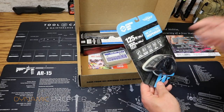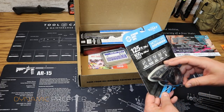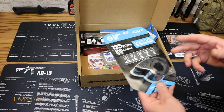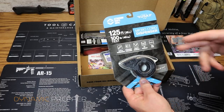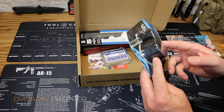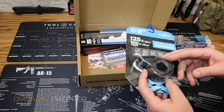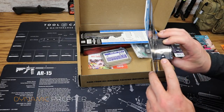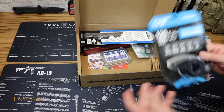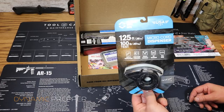Next up from Atwood Rope Manufacturing, the Micro Cord Dispenser — 125 feet, 100 pound test. Basically what a tape dispenser is to tape, this is to cordage. It comes pre-wrapped with 100 lb test cordage and has a little blade so you can cut off however much you need. The price on that is $12.99.